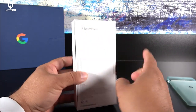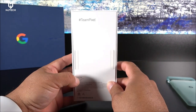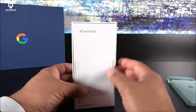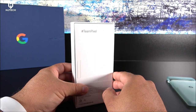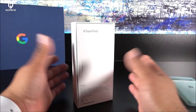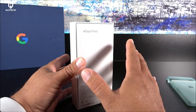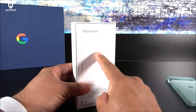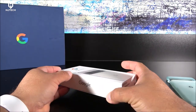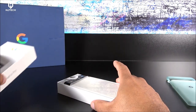Here we have the hashtag Team Pixel unit — cloudy white, 6.7 inches, 128 gigabytes. It has the new Tensor chip, and the GPU is the Mali G78. It comes with Android 12, the latest Android, and includes 12 gigabytes of RAM. This is a total redesign compared to other Pixels we've seen in the past.